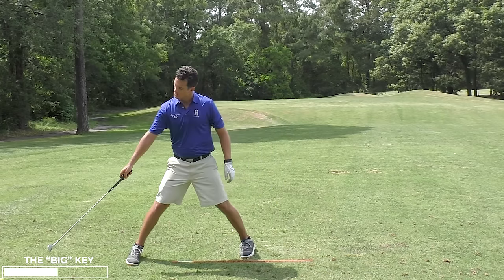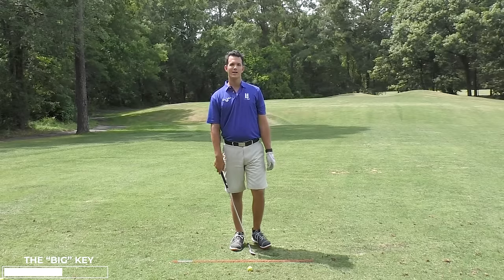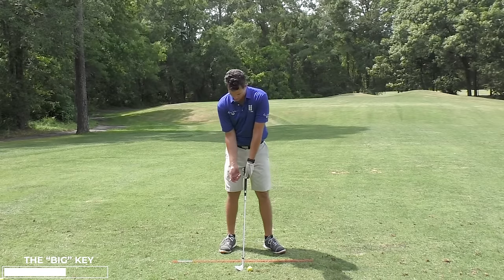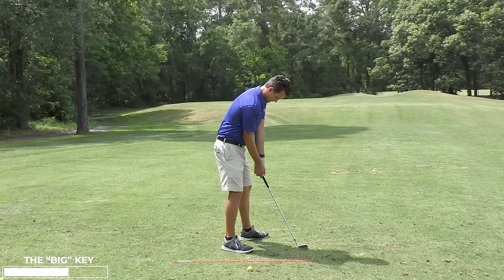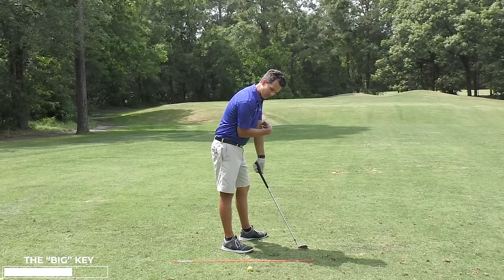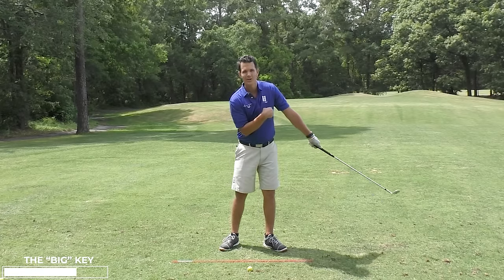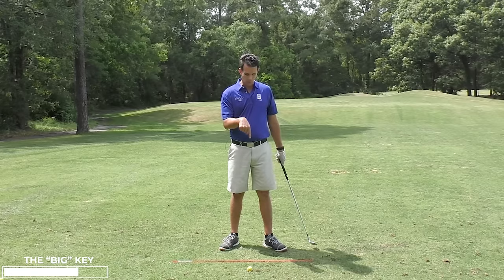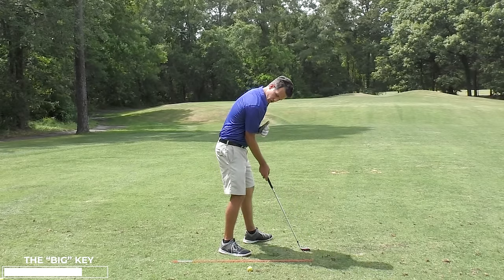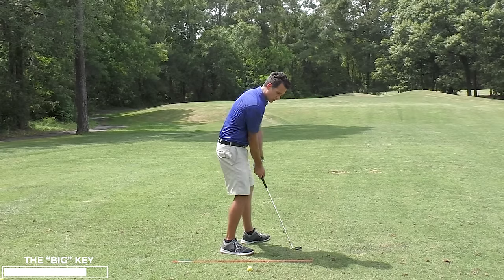So the trick to great chipping is to take the right arm out of play by tucking it in — bending it, tucked in nice and bent, with the lead arm staying straight, almost glued against my rib cage. My trail arm is just glued into my rib cage and my lead arm is the only thing controlling the stroke with the shoulders.